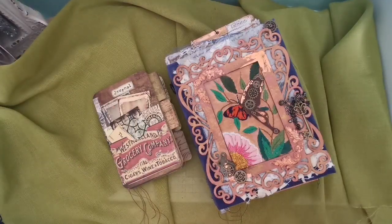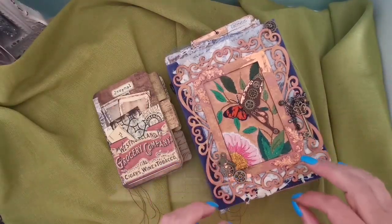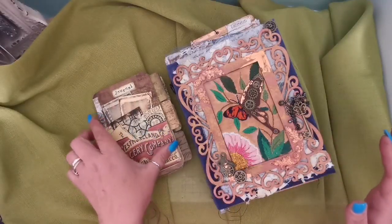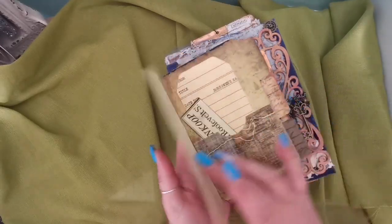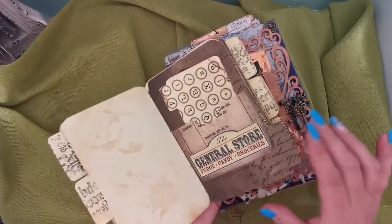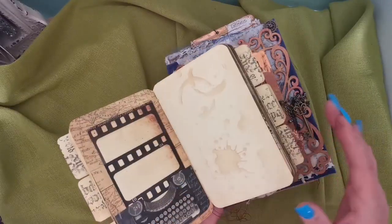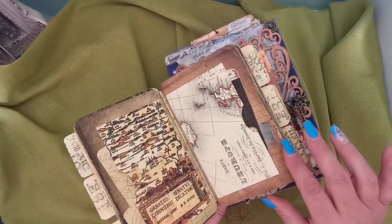I've completed this journal — it's based on animals in the future within steampunk. We'll take a flip-through, but I've also done this to go with it. It's a digital I got off Etsy, and I'm now creating loads of them to go with each journal that I make, as a little extra something.